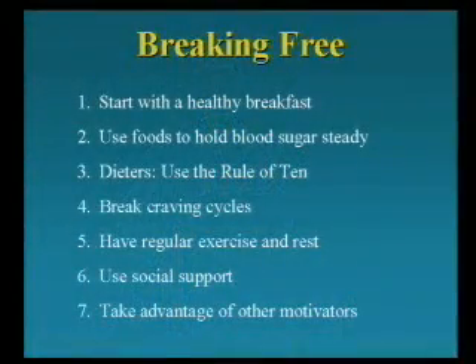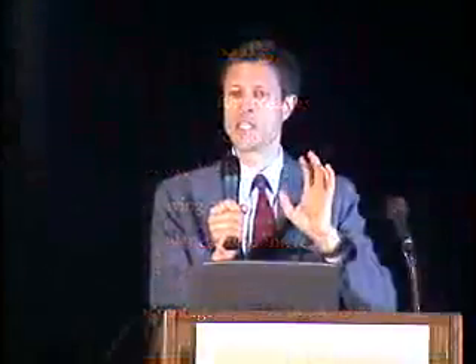Let's say you're convinced and ready to change your own diet. What do we do? I suggest we take a three-week period. We're going to start with a healthy breakfast. Why? Because if your breakfast is really high in fiber, it keeps you full during the morning, so you're less likely to fall prey to the donut tray that walks by work at about 10:30.